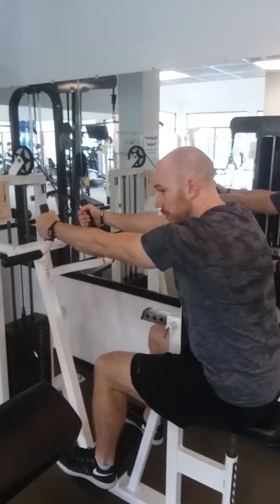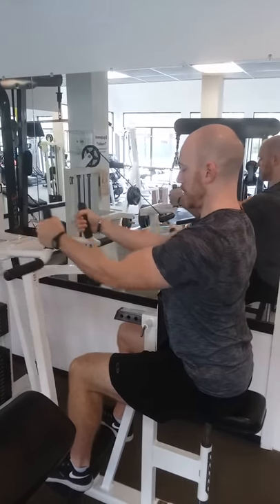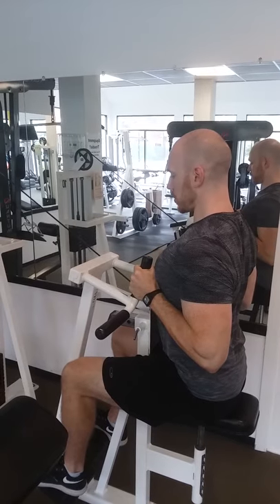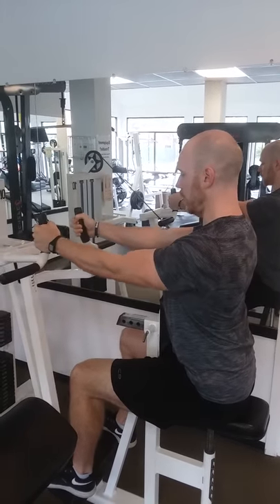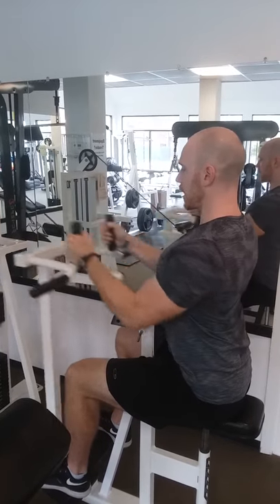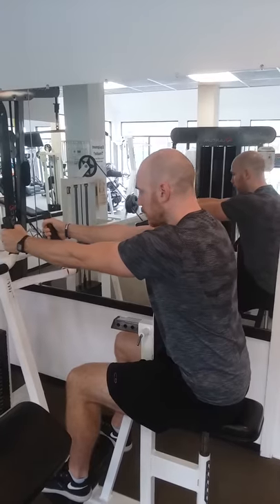Before you row, notice I have to round my back to get the handles. Bring my chest up, shoulders back, pull all the way back, and squeeze the shoulders back in together. Chest towards the handles and then come forward. Always keep the shoulders back — try to keep yourself in a nice tall neutral position without rounding or putting the head forward.